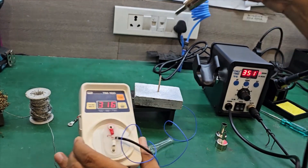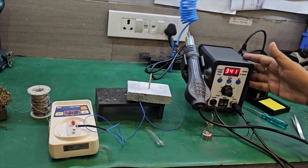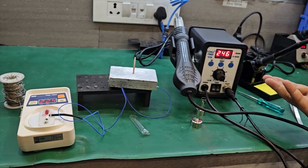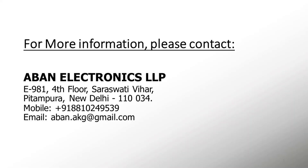The temperature is quite accurate. This is fully ESD safe, and we also provide heaters and other spare parts if you have any problem. Thank you.